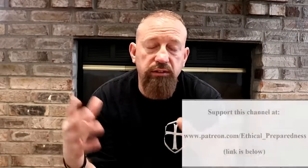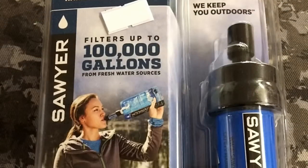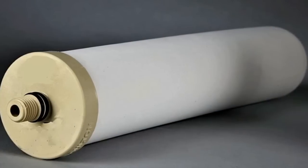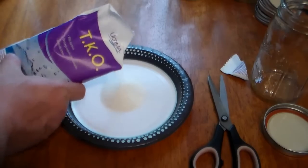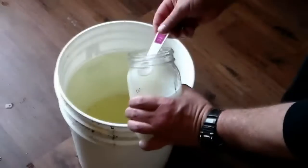That might be overkill — there are thousands of hikers who use the Sawyer Mini daily and they're not dropping dead on the trails. Personally, my main water purification system is the Berkey, with the Sawyer Mini as a backup, plus a ceramic filter on top of that. And I also have plenty of high-powered pool shock in storage to make chlorine for pre-treating water before running it through any of those purifiers or filters.